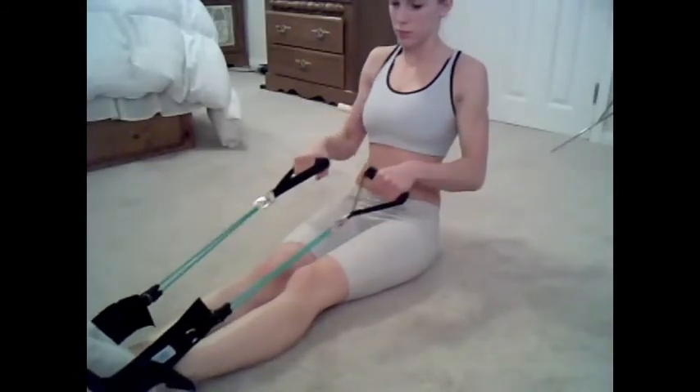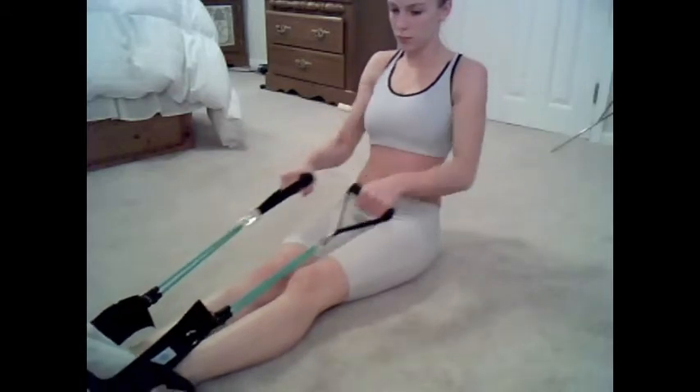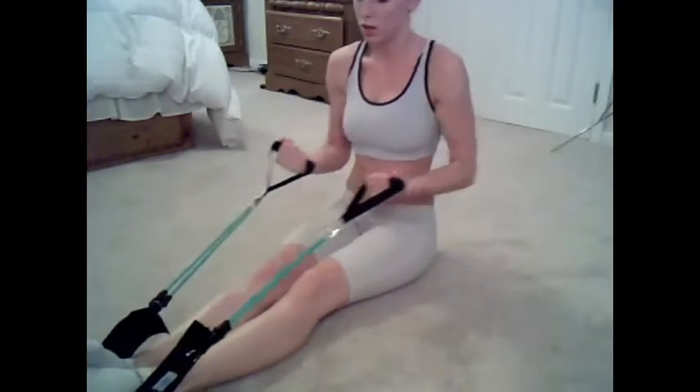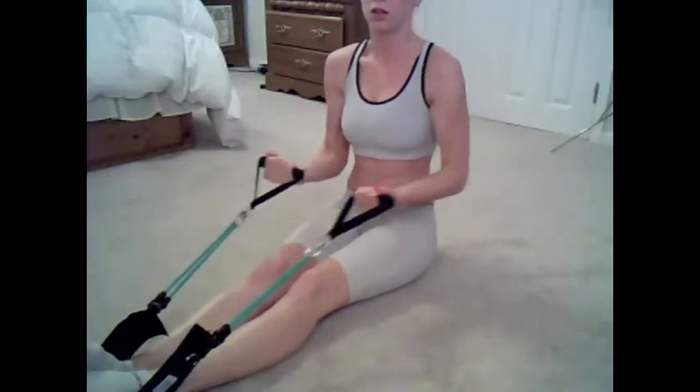Put your feet on the pad and make sure you're only pulling with your arms. Keep your upper body still. Now flip your hands over and do the same thing.